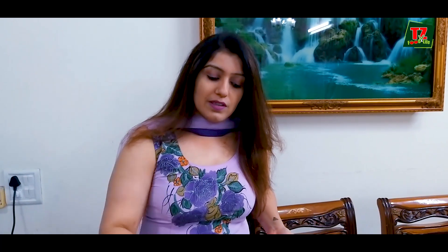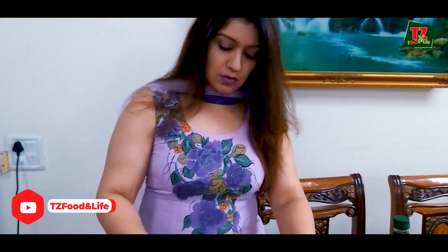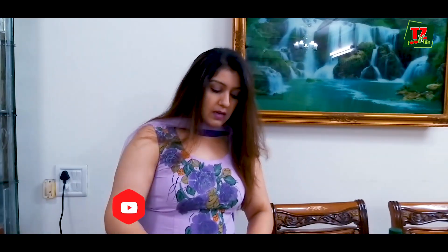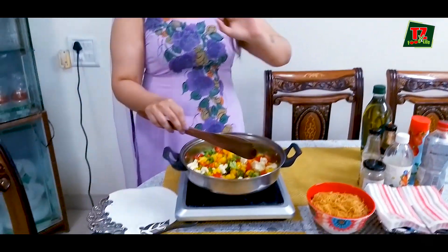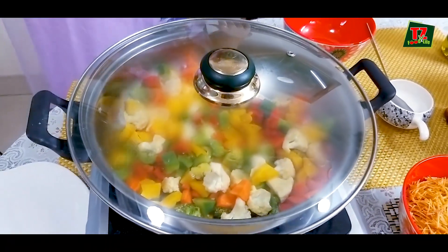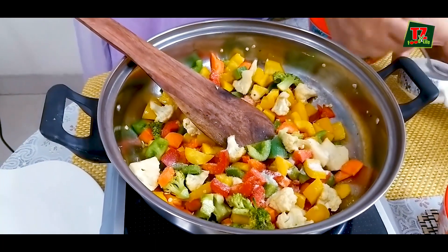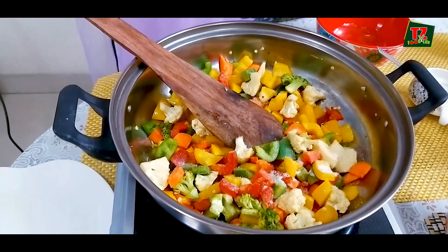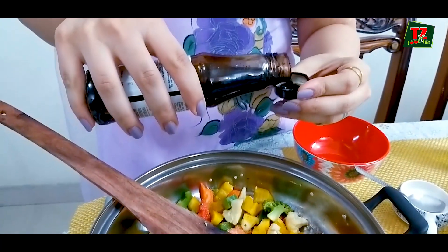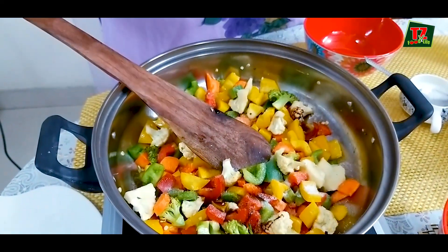All of these vegetables are added. It will be a bit semi-soft. Now I am going to add a bit of salt to taste and sauces — soy sauce, just half of it, just for a bit of taste and to show the colour.